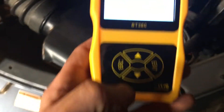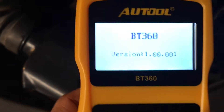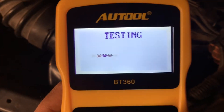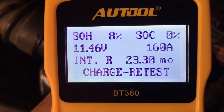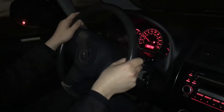This battery is a concern — not good. 890 cold cranking amps is the rating, but the state of health is 8% and state of charge is 0%. Here it is rolling — at long last, back from the grave.